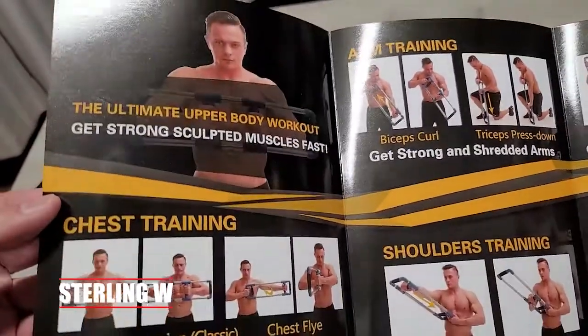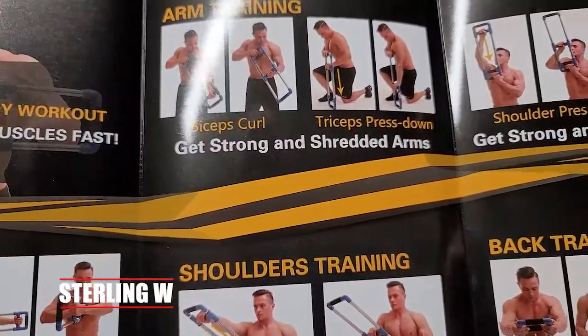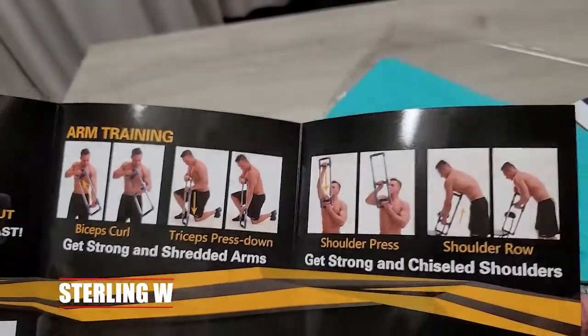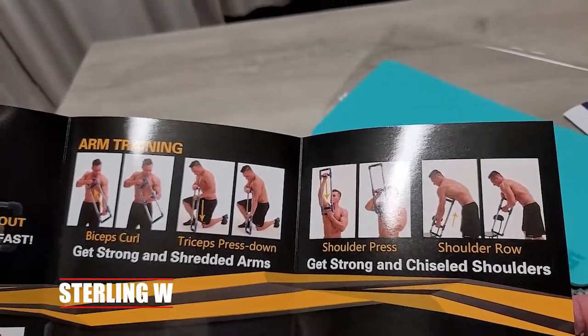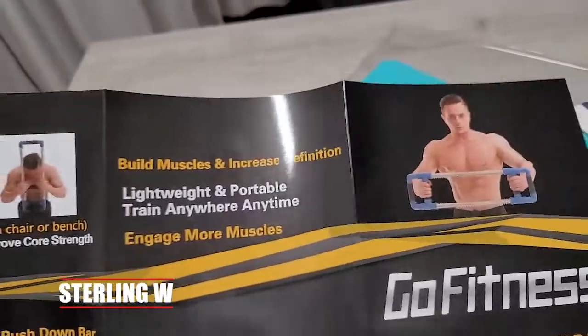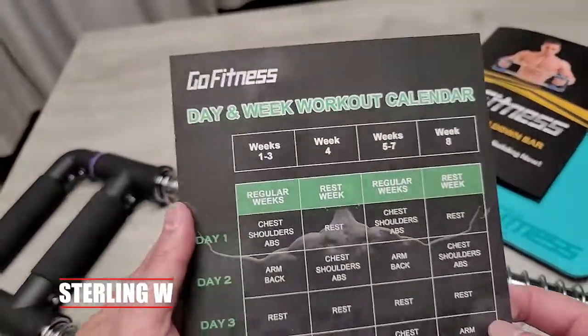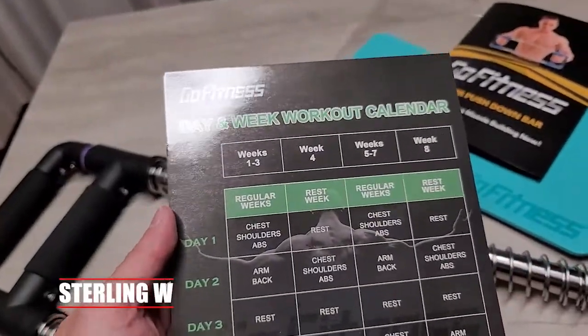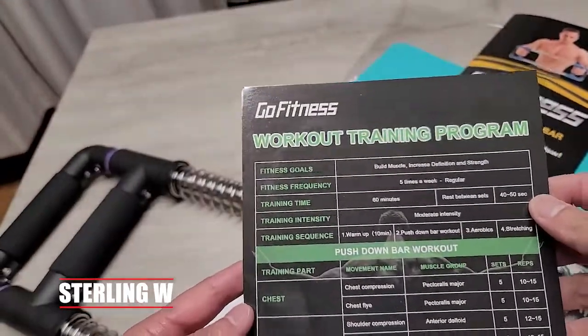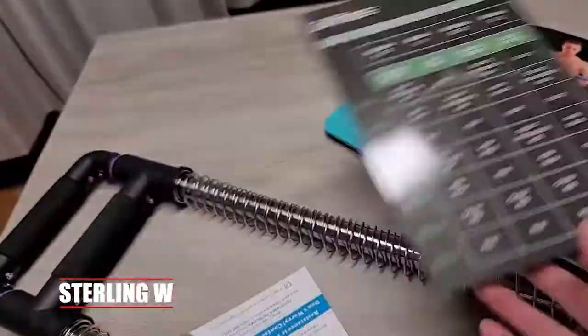This is all upper body: chest training, shoulder training, arm training, core and back training. It's all just targeting those muscle groups. I'll still probably do my regular exercises with dumbbells and other stuff, but this is one step to focus on those muscle groups without having to lift a dumbbell through a full range of motion. It's purely muscle training. They also have a training program and a schedule, which is cool.